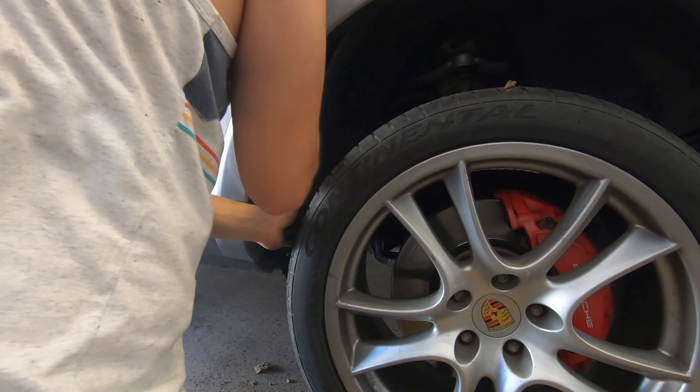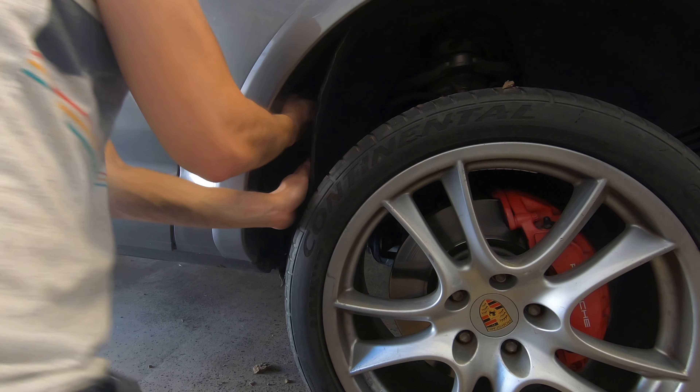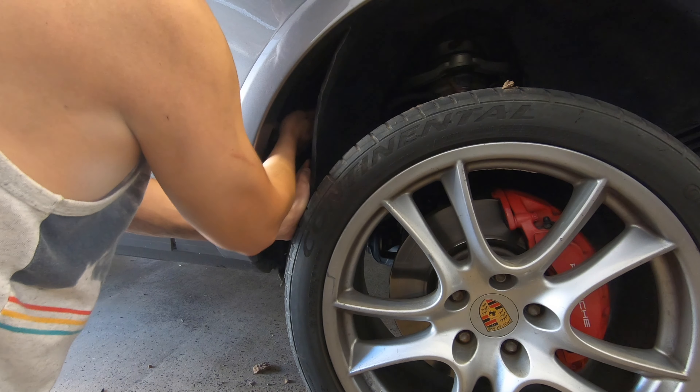Go ahead and put the drain plug back in, and repeat this process on the other side of the vehicle as well.